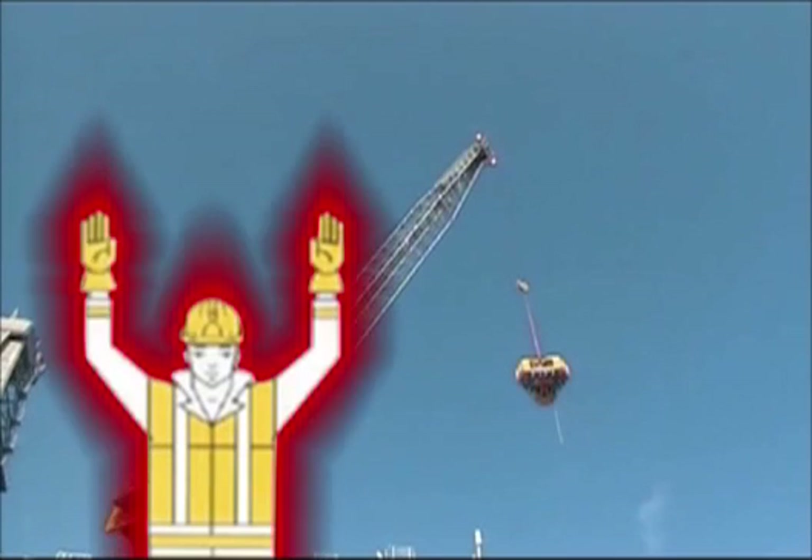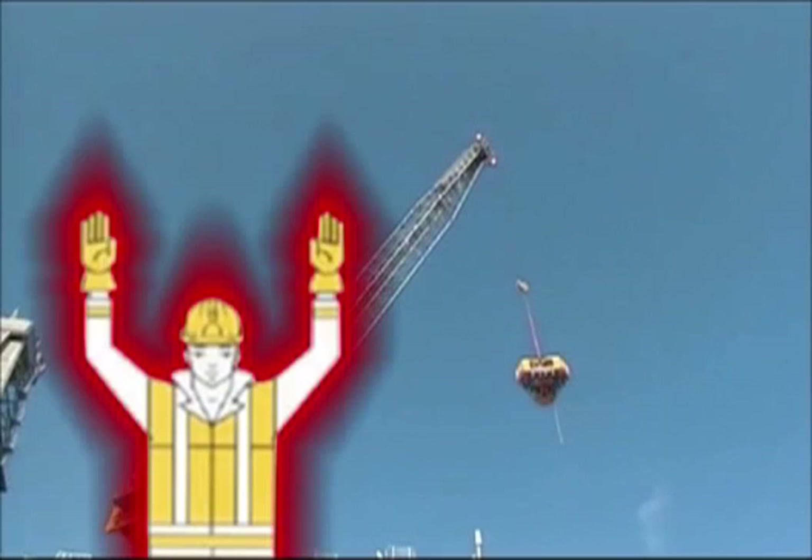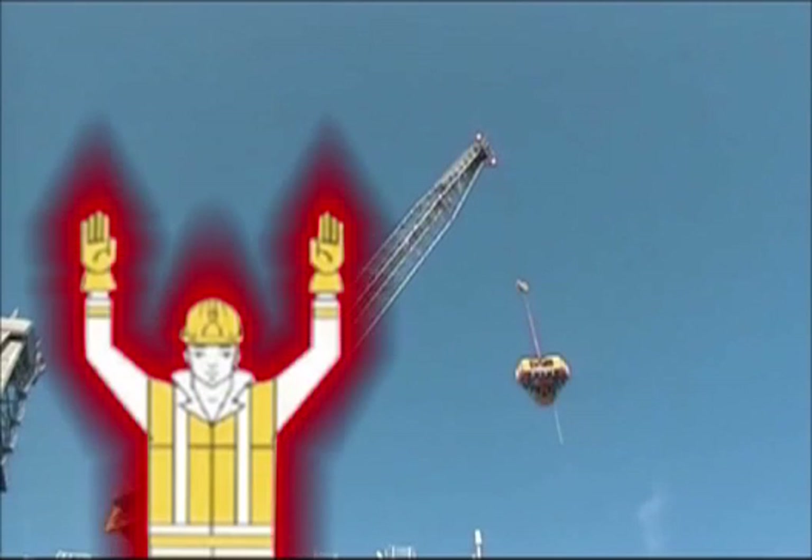In an emergency whilst loading, the attendant will instruct: out, out, out. Passengers should exit immediately and proceed to the safe area as directed. In an emergency whilst in transit, passengers should remain seated and strapped in whilst recovery procedures are initiated.